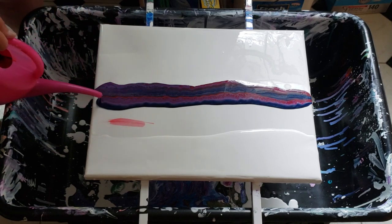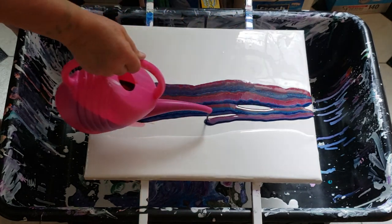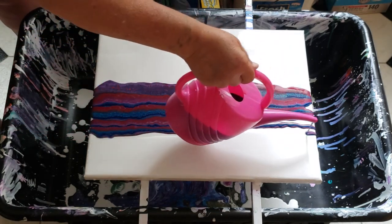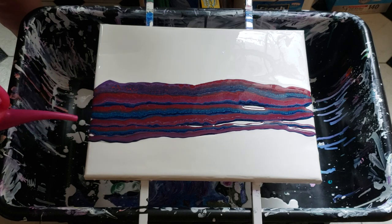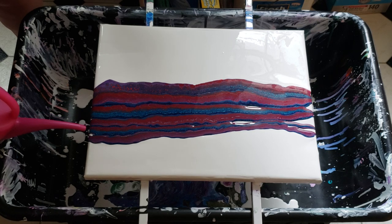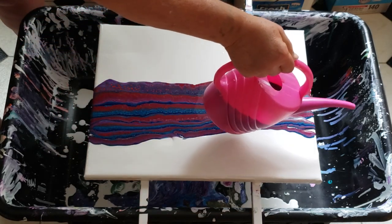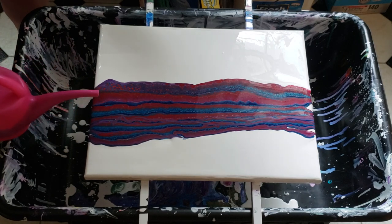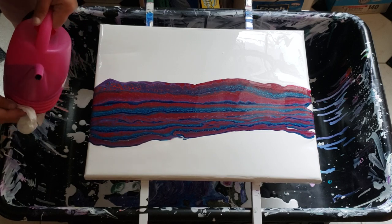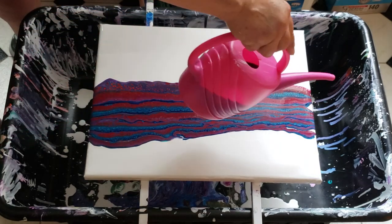Wow, look at that — going right down the center where the gap is. And there is no silicone in here, guys. Look at these cells popping up! I am such a klutz sometimes. I love this area right here, it's really cool.